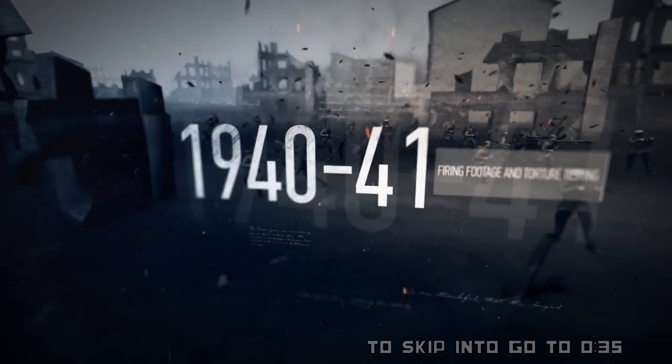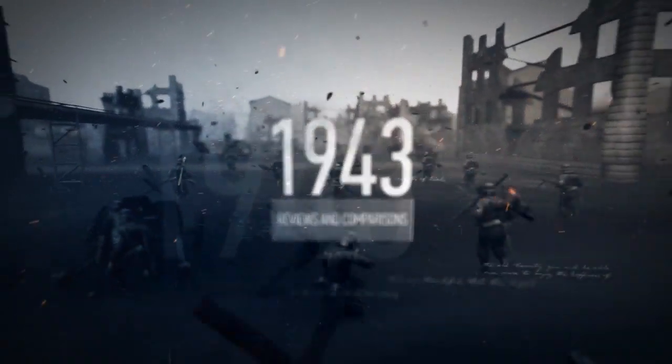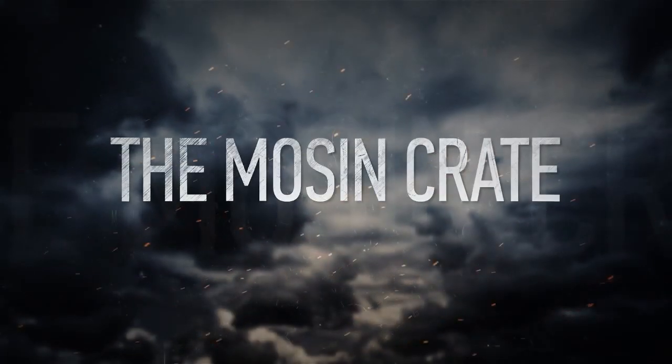1941, a state of war. The Battle of Britain is about to begin.